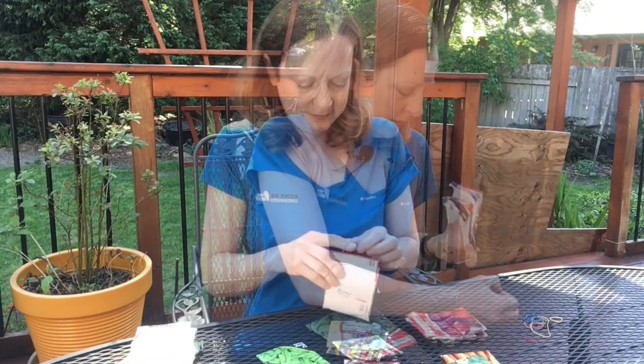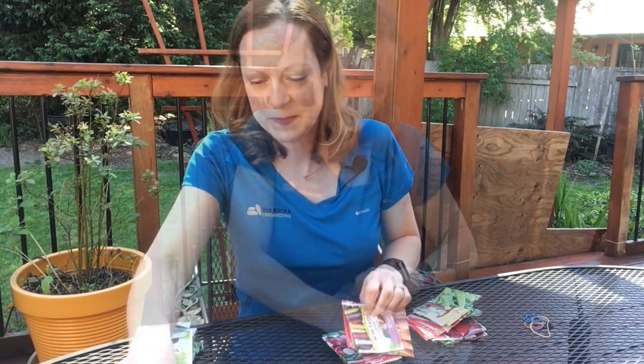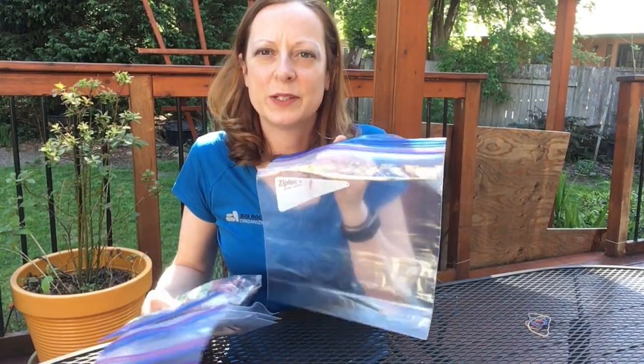I'm going to rubber band all of my like seeds together. Here I've got my beets, snow peas, and carrots — I'm going to put these into my spring bag. Now that I've got my seeds together in my four bags, I'm going to put them all into one larger zip-top bag so that they don't get lost. Most people don't know that you should actually store your seeds in the freezer — not in the door where temperatures fluctuate, but more deeply inside your freezer.